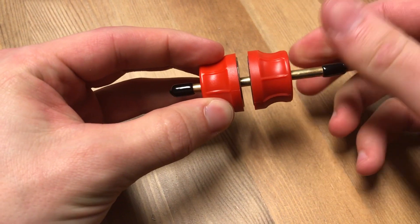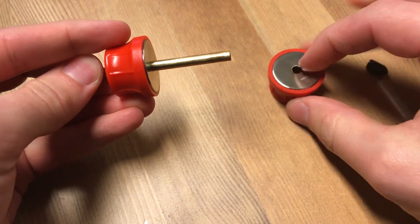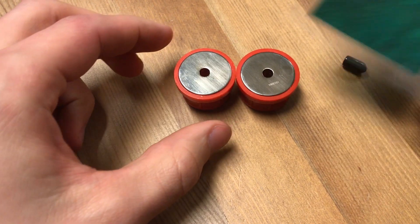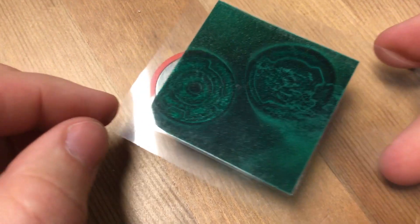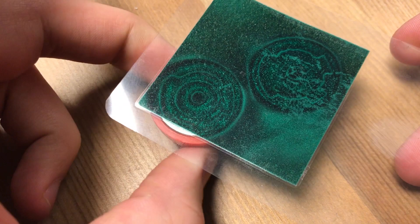If you twist it even further, it will open again to an equilibrium point where the two sides attract and repel each other with an equal amount of force. The secret behind this behavior is that they have quite literally printed a magnetic field on the surface of this magnet. How cool is that?